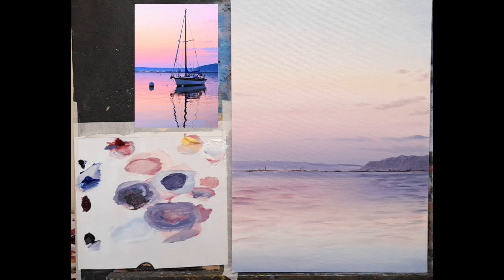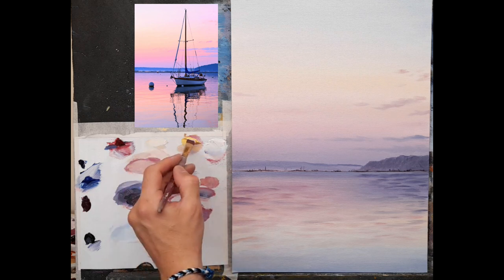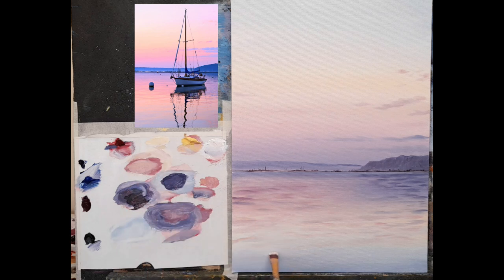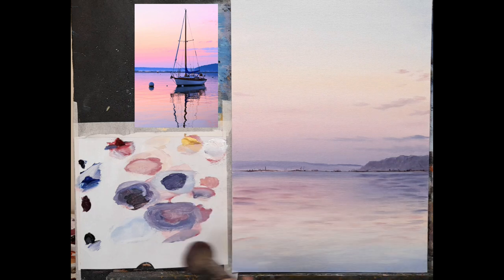I'll clean my brush quickly, then take some Naples yellow and some white and pop a little touch of that whitey-yellow through the blue, and even up into some of these — catching the light on the blue and transferring upwards. Now the next step is simply to soften across, taking away some brush strokes, making it lovely and soft. I know this looks quite flat at the moment, but when the reflections from the boat go in it's going to bring everything to life.